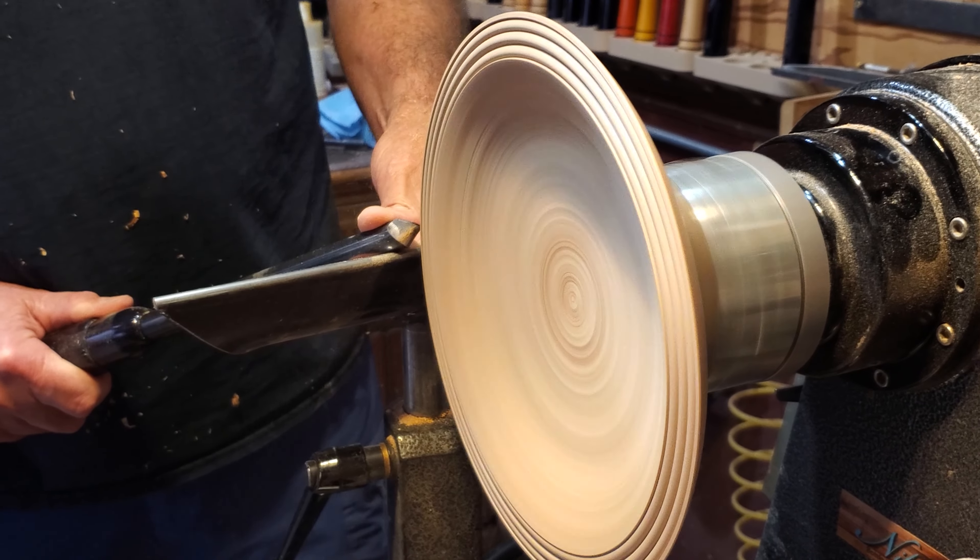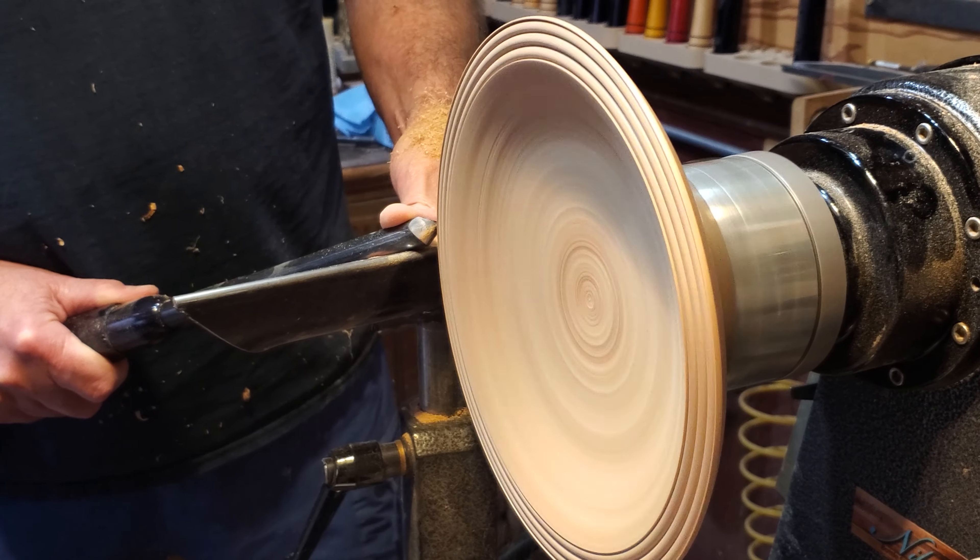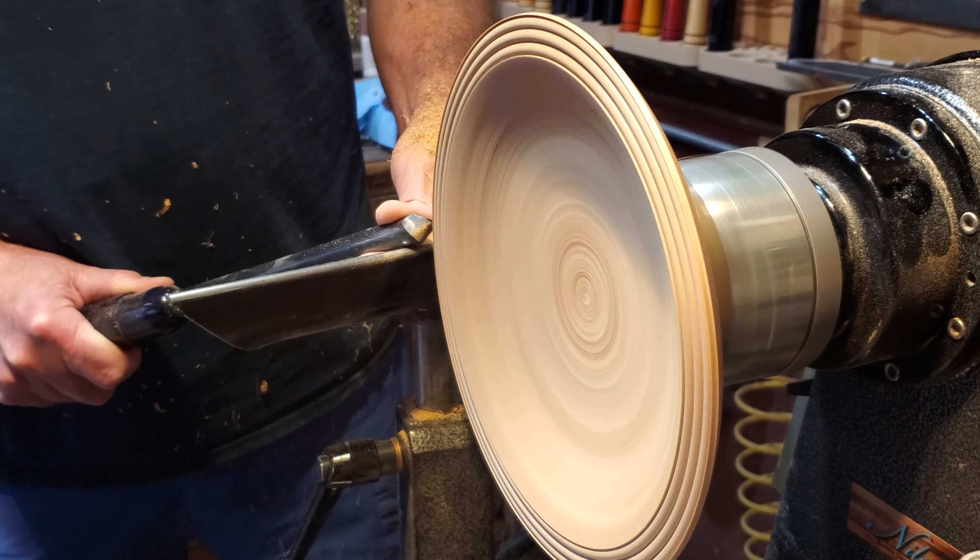I'm just using the spindle gouge, taking my time and taking off that little lip on the edge.